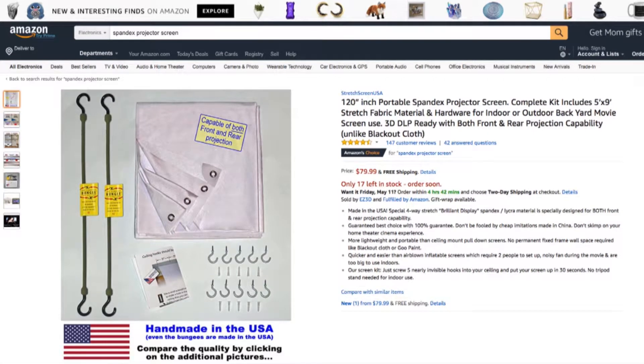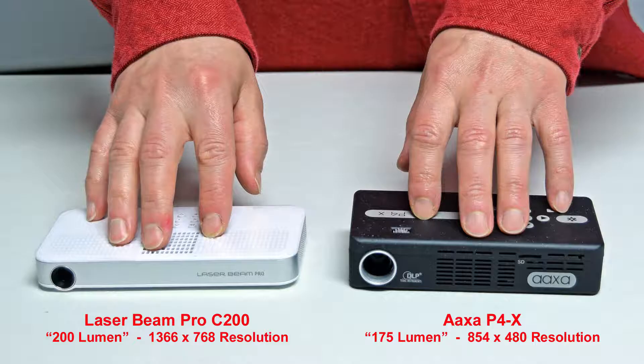I've put a link in the description to make it easy for you. Now let's compare our projectors. Here you can see the size comparison between the 200-lumen Laserbeam Pro C200 projector with a resolution of 1366 by 768, and the AXA P4X Pico projector with a brightness of 175 lumen and a lower resolution of 854 by 480. One nice thing about the laser projector is that it always remains in focus, unlike other projectors where you have to refocus them whenever you move them closer to or farther from the screen.